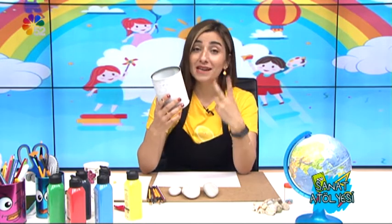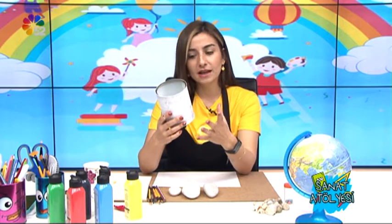Önce bu teneke kutumuzu boyayacağız. Ben daha önce bir kat üstünden boyadım, çünkü iki kat boyamak gerekiyor ve kuruması gerekiyor. Önce bunu boyayacağım, kurumaya bırakacağım. Ondan sonra yavaş yavaş taşlarımı çizim yapacağım ve boyamaya başlayacağım. Hadi başlayalım.